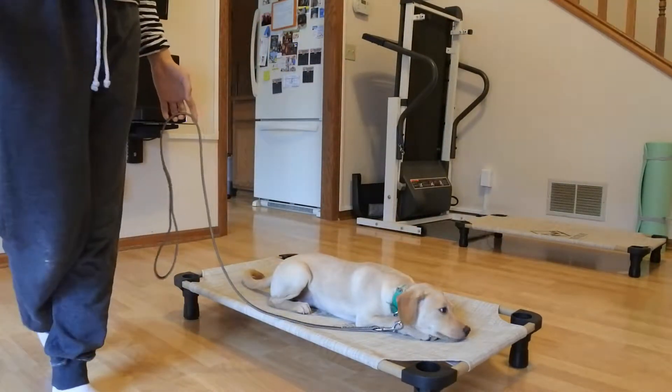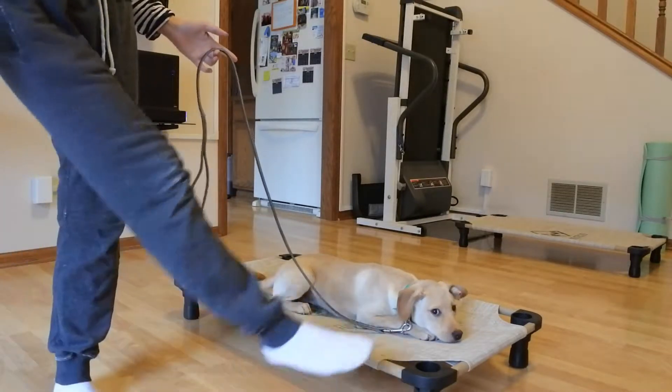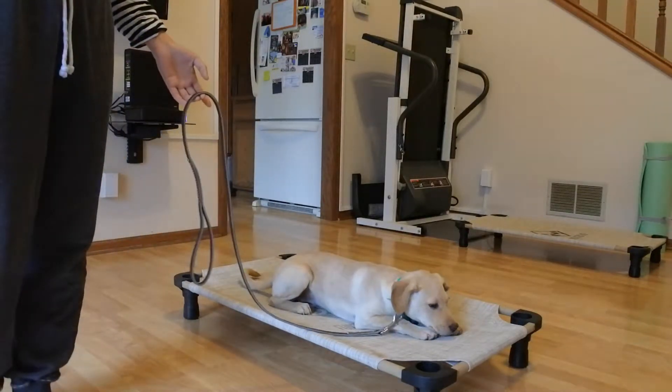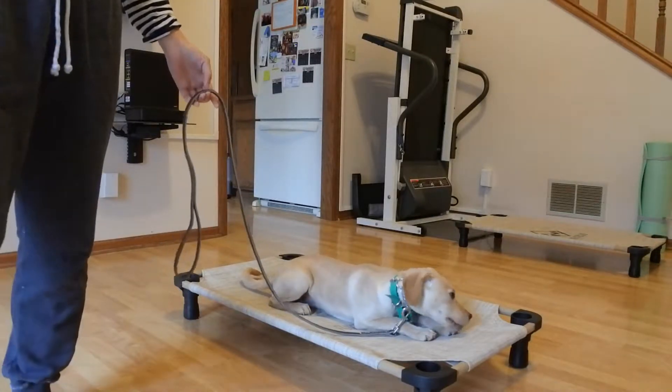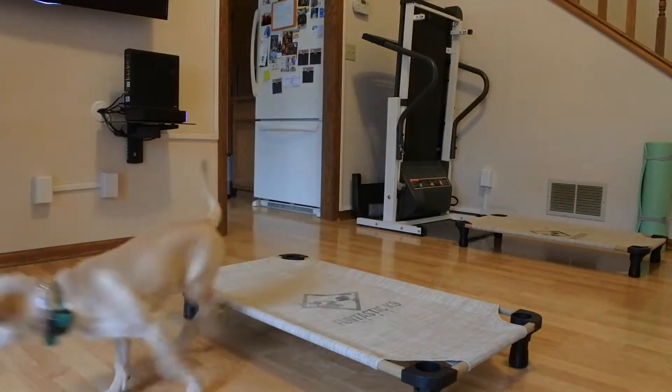Pretty sure we'll get her to know her boundaries on the place cut starting tomorrow, and then we'll start adding distractions — meaning we'll add Indie and Covey into the mix while she stays in place. Let's go — good.